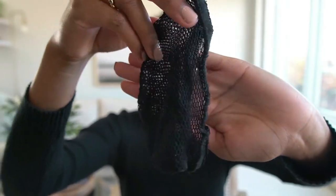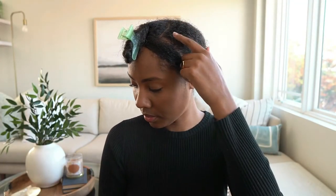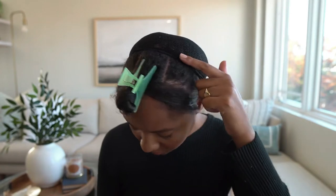After you're done braiding, you can add a hair net just to provide that extra security and tuck away all of the hair that is loose. If you have curly hair like myself, you may notice that your hair might be a little bit frizzy when you braid it, so adding a hair net is going to help create a cleaner install and it protects your natural hair.